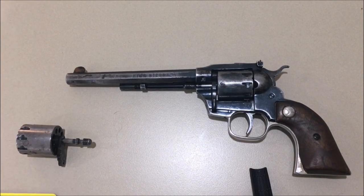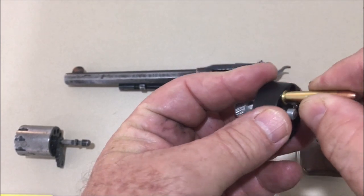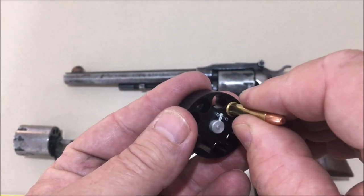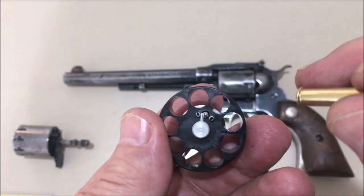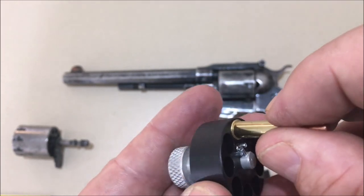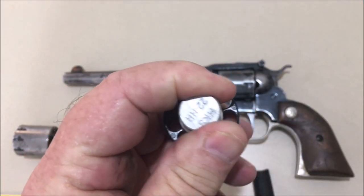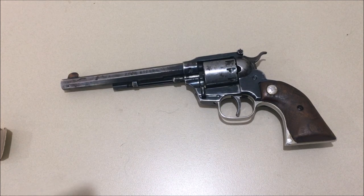I didn't mention this is actually a dual cylinder revolver, so I've put the 22 magnum cylinder in — let's give it a go for 22 magnums. It's probably not going to work because the rims are bigger. There you go — that's interesting to know. You could possibly modify this for 22 magnums by drilling the cylinders out slightly, but I'm not sure. I rarely use 22 magnum — I just thought I'd test it for interest.